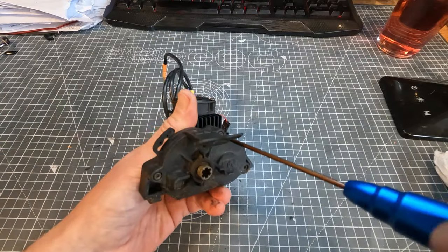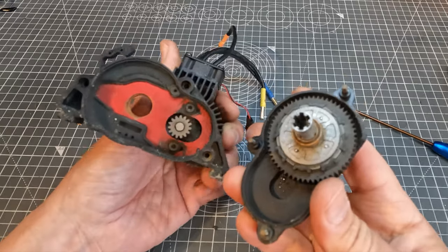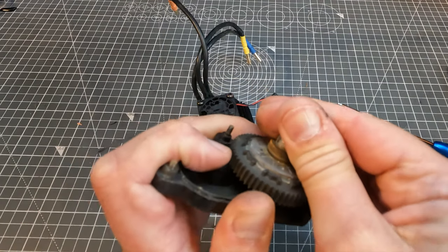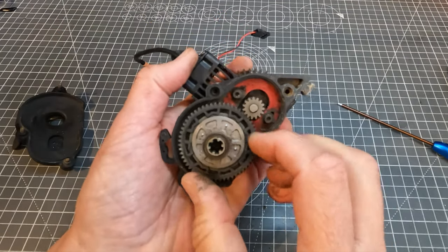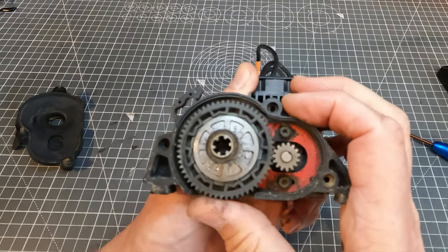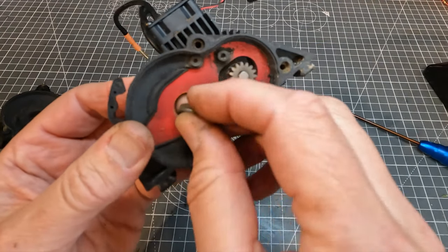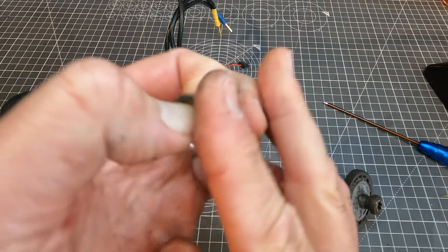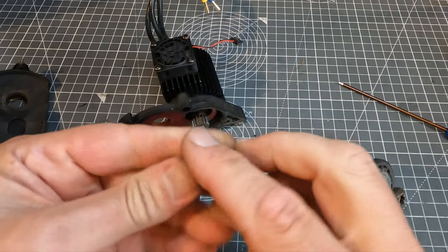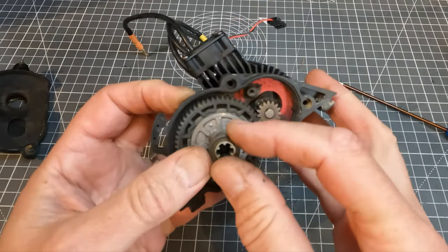I'm just going to check the spur gear while I've got this apart. The spur gear looks fine — I'm just going to check the mesh with the pinion. That also seems fine. One of the bearings seems a bit rough so I'm going to change that while I'm here.